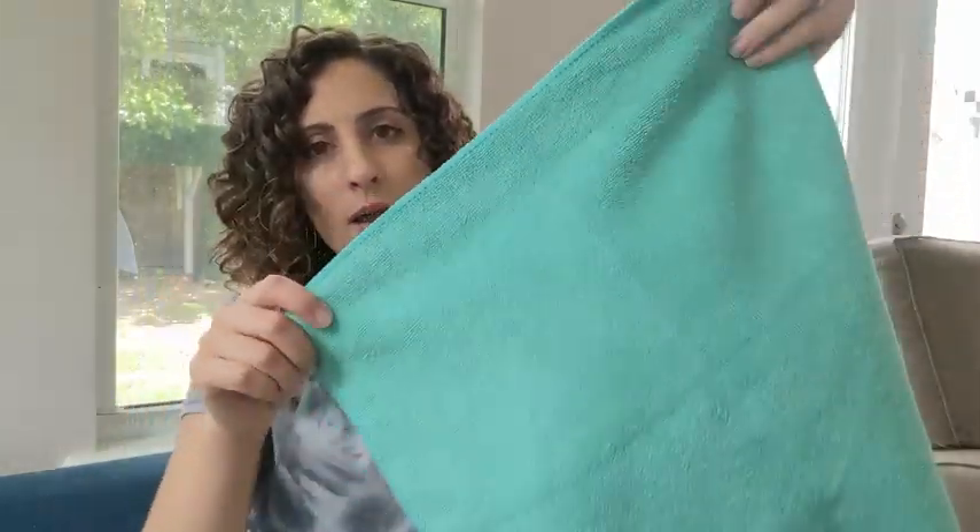I have used these and they absorb very well — they dry up any surfaces pretty quickly. They don't lose absorbency after you wash them and reuse them, so that's always a plus.